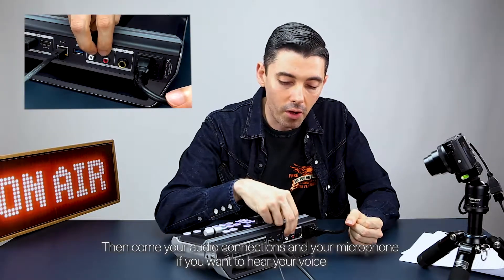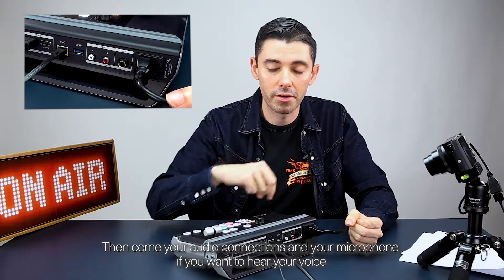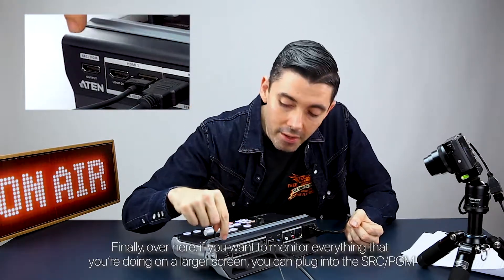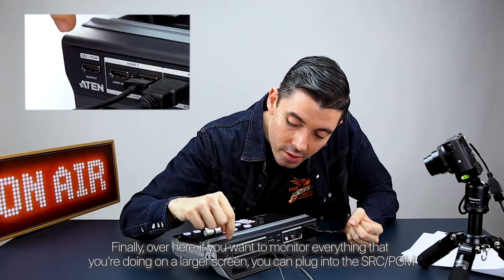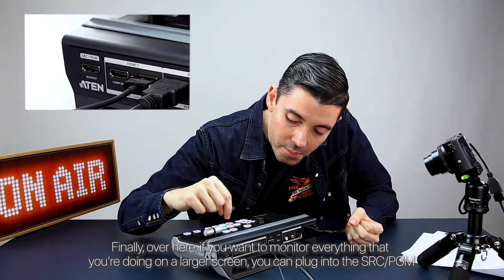Then come your audio connections and your microphone, if you want to hear your voice. Finally, over here, if you want to monitor everything that you're doing on a larger screen, you can plug into the SRC PGM.